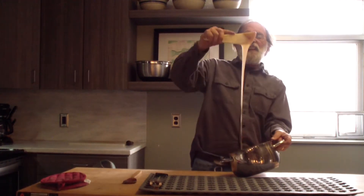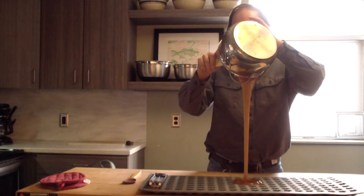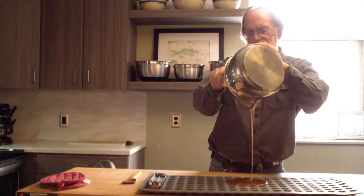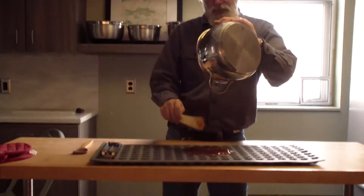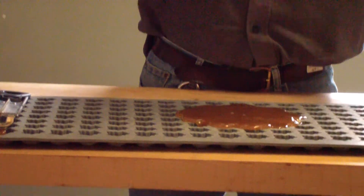Now I can see it starting to cloud up. So I'm going to move it from the pot to the mold. You start by pouring it off — try to get everything out of the pot first, because if I leave it even a minute longer it'll get so hard I won't be able to get it out easily.